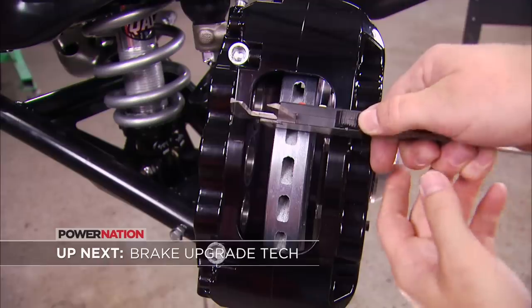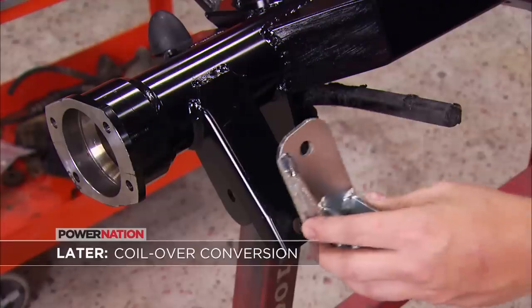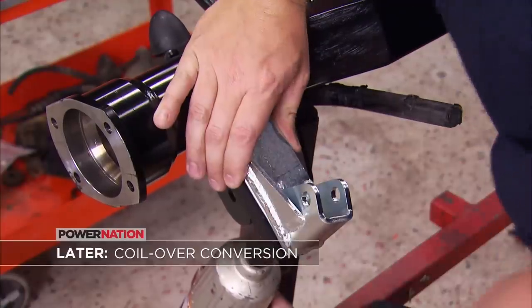Up next, learn how to measure and set up an aftermarket brake system, as well as adapting brackets to accept a beefed-up rear end.